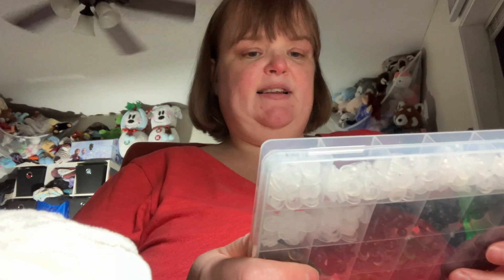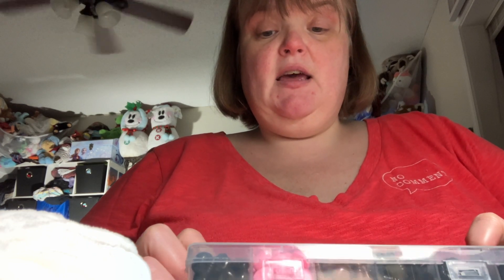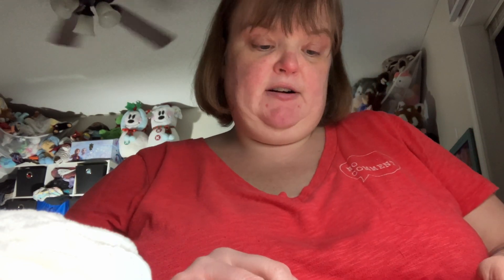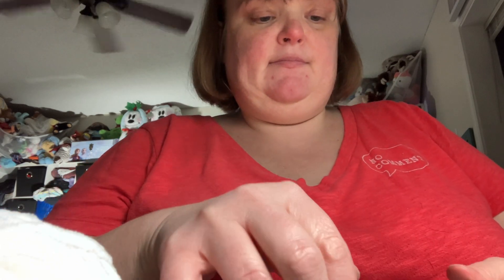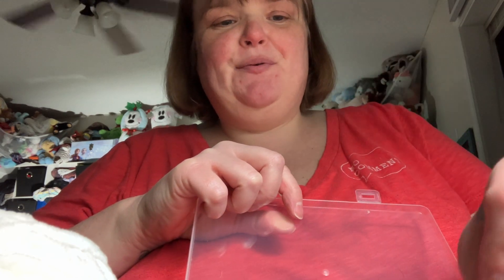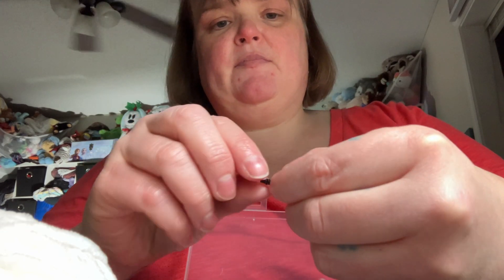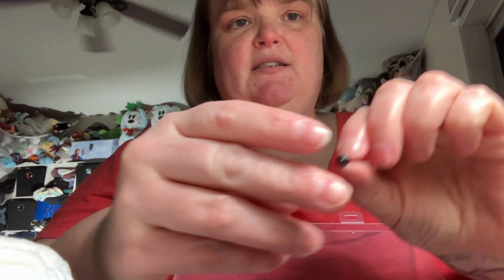These I do give a 10 on 10. I would definitely buy these again. They're easy to use. I love the colors. The different colors are red. One of my bears has black eyes, one has silver eyes, one has green eyes, blue, green, silver, and brown. And then there's a bunch of little size black eyes.